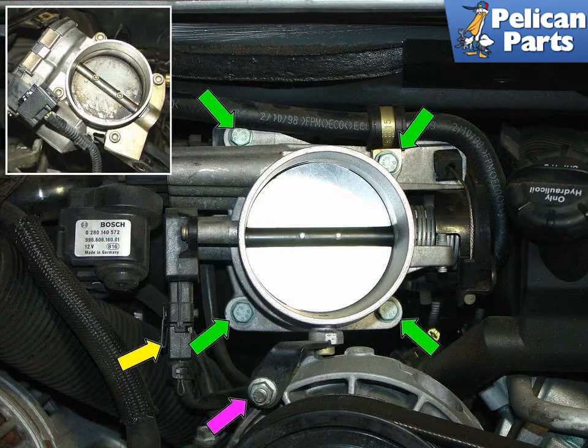You want to begin by removing the throttle body. For additional assistance with that, please follow the link provided at the end of this video. Remove the hardware indicated by the green, yellow, and purple arrows and take the throttle body out from the plenum, then take it over to your workbench and clean it out using some carburetor cleaner. Run lint-free cloths through all of the passages.